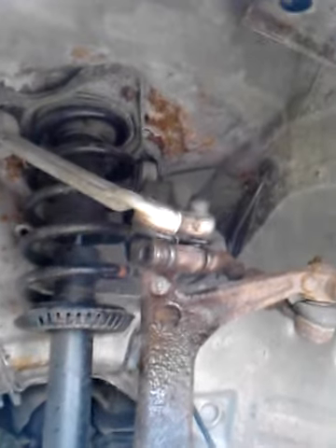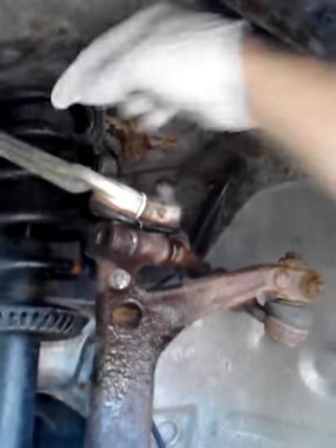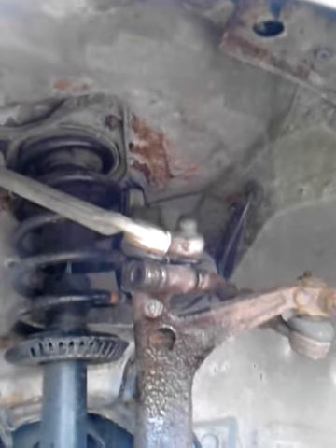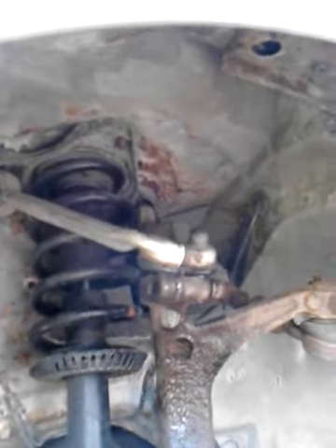Now I should be able to sink a drift right in there and knock that baby out with much joy. This whole process took about a half hour this time because I did the other side first, and that took about two hours of learning. It's the front control arm I'm changing — they seem to be the first line of tension or pressure in the system and wear out first. This car has 90,000 miles on it. Hope that helps.